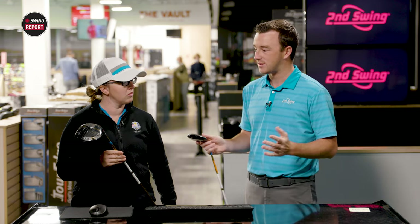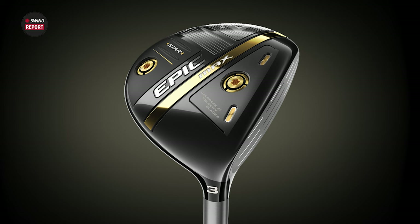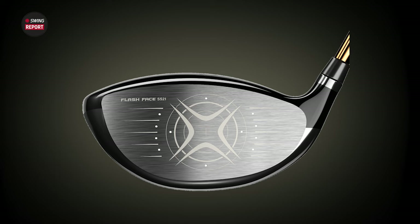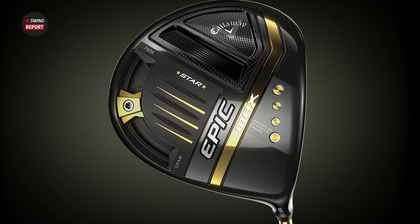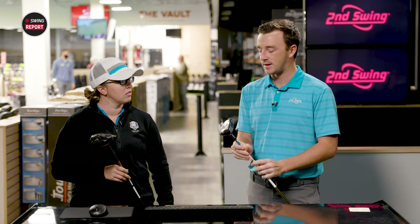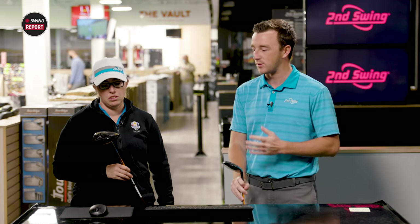Otherwise, everything about these clubs is pretty much the same as the Epic Max series. With the driver and fairway wood, you've got the jailbreak velocity blades, triaxial carbon crown, and the AI technology on the club face with a flash face material. That's how Callaway is one of the leaders in ball speed and generating distance in their woods. They've transitioned that into a moderate swing speed club to help with swing speed. It's a very common thing — golfers getting older, losing swing speed, wanting to maintain distance. A competitor to Zexio as well, another brand that really does well in this category.